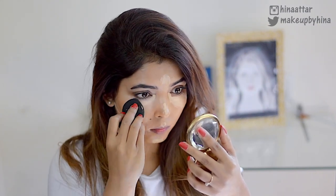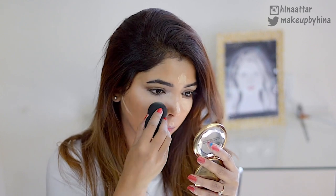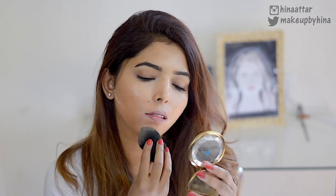Taking my trusty Beauty Blender, I'm going to blend everything out. I'm using a damp Beauty Blender and making sure everything is blended. I'm using a tapping motion because I want the coverage to stay as it is — I just want to add nice dimension to my face.